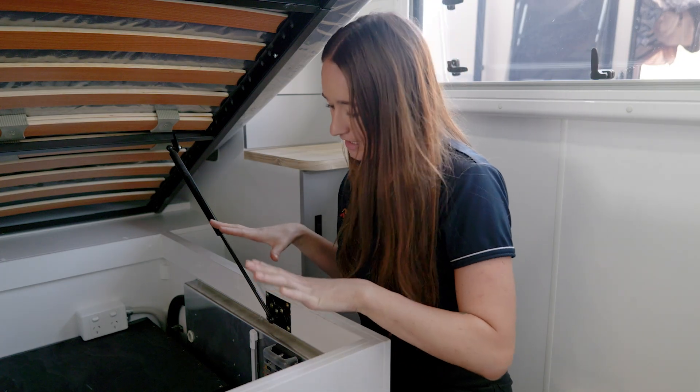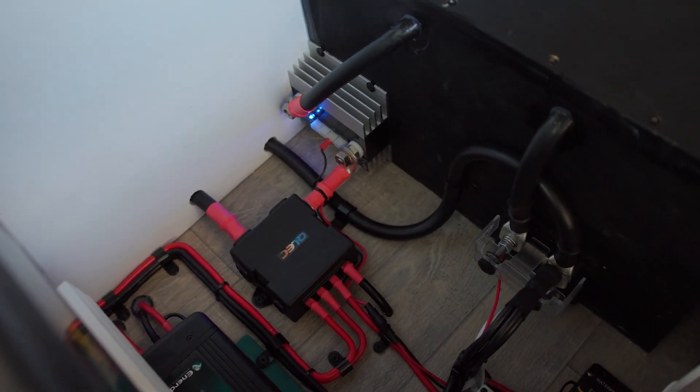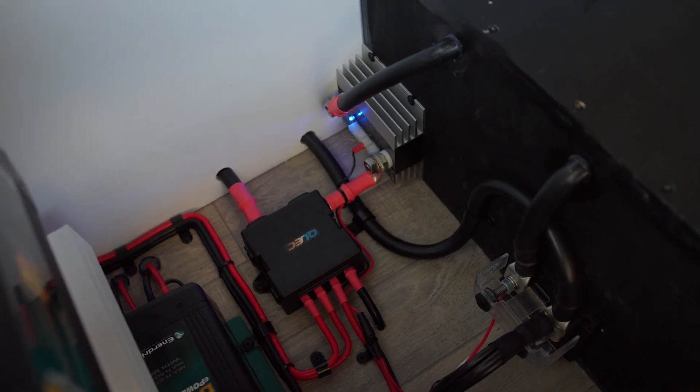To monitor everything going on in here, we've got the Enerdrive E-Pro. The shunt is mounted up on the battery box and we'll show you the screen in just a second.